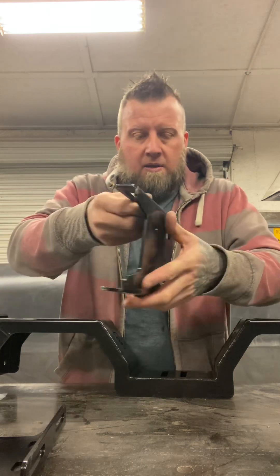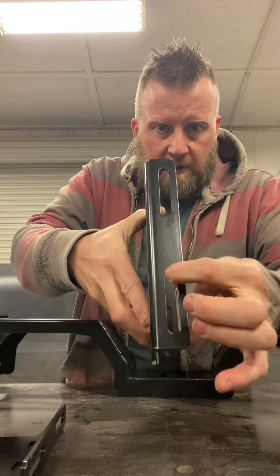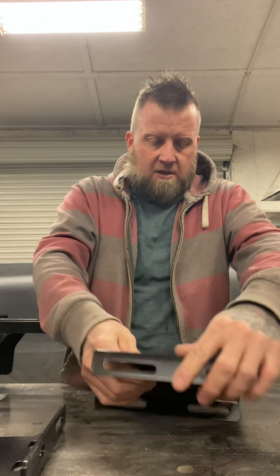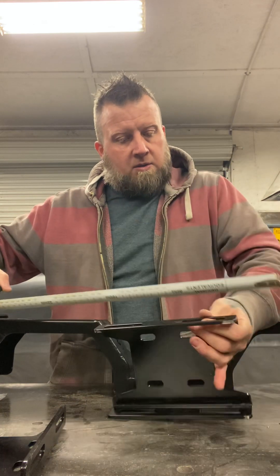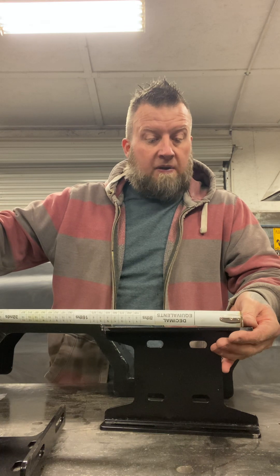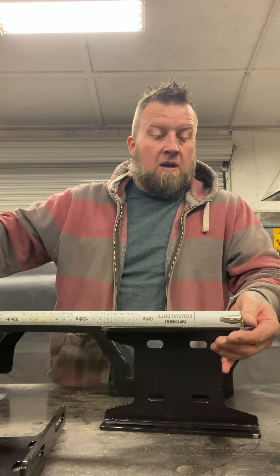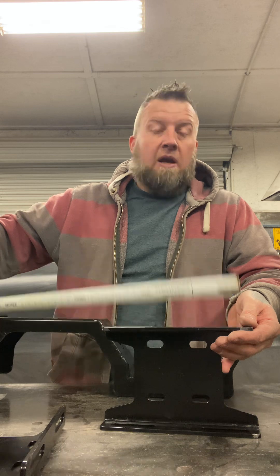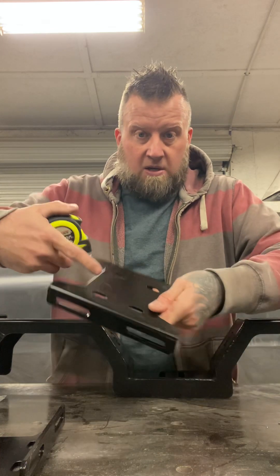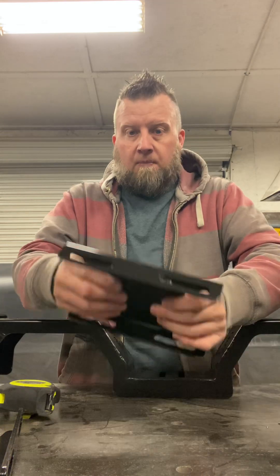These are the pieces that actually go into the frame box. It has a lot of adjustment on the top. The whole slots are 2½ inches, so you've got a 2½-inch slot. Half of 2½ is 1¼, so you have 1¼ inches this way and 1¼ inches that way. On the side mounts, these slots are 1 inch, so you have a ½-inch back and forth. You have two of these.